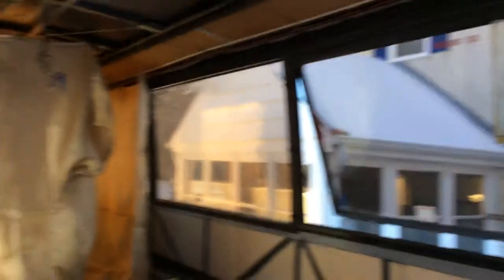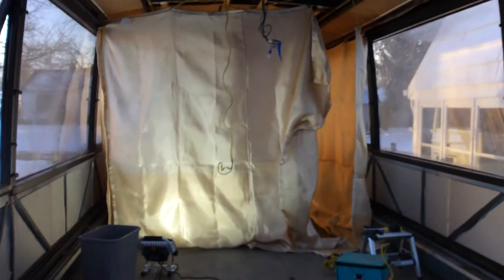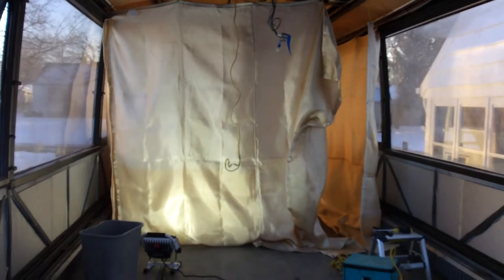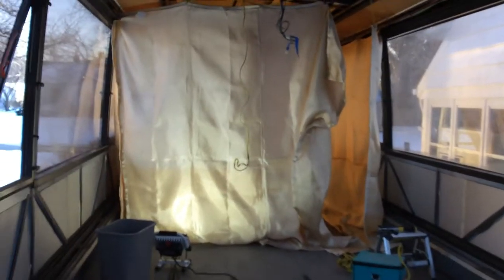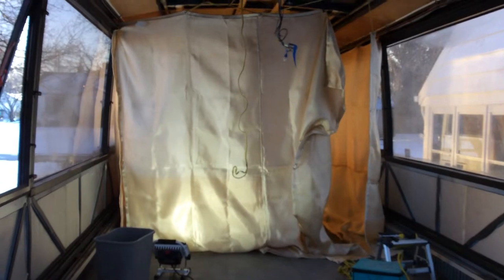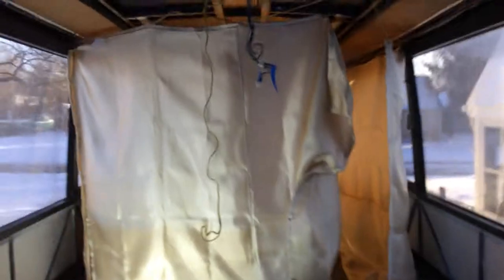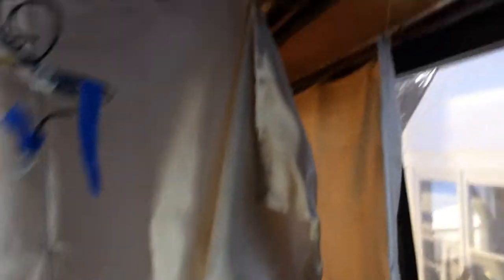I just wanted to show you my setup so you guys can get some ideas as to how you might want to do this if you're doing this in a bus. What I did was I went out and got some welding sheets from Harbor Freight and set up a little room right here in the middle of the bus around the areas that have a problem. So we'll go ahead and walk on in here.